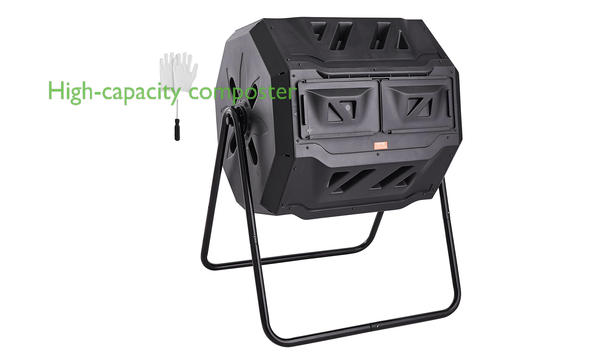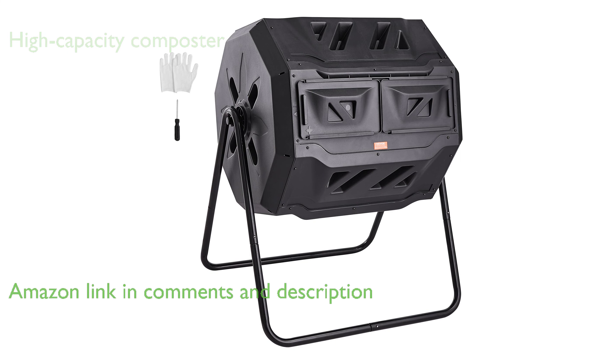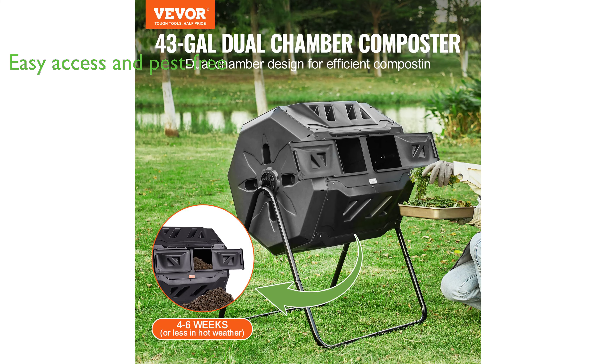The Vivör 43-gallon dual-chamber composter is a high-capacity compost bin, perfect for large families and avid gardeners with its generous dual-chamber capacity of 43 gallons. It features a detachable sliding door with a large opening for easy access to add waste or remove compost, and a secure seal to keep out pests.